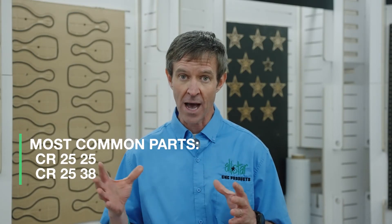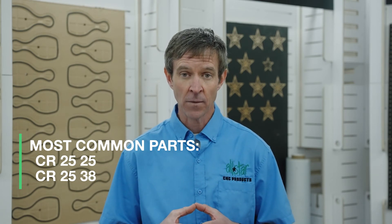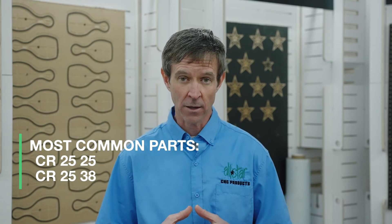So using that inboard gasket — take a look. A lot of different options, a lot of different thicknesses and densities to fit your application. Let us help you to hold it better, cut it better, and profit better. Give us a shout today.